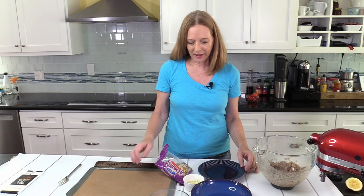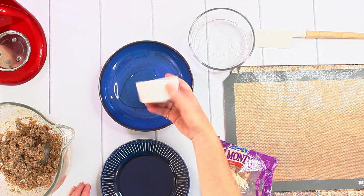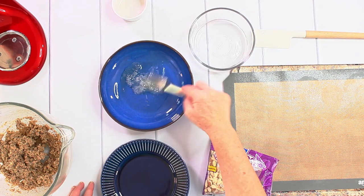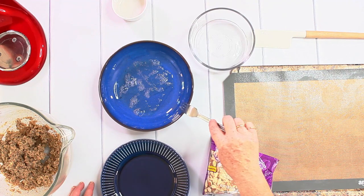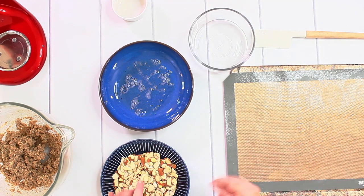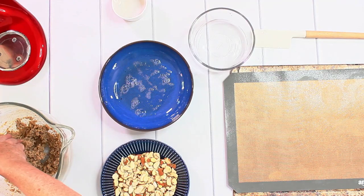I set the oven to 350 degrees Fahrenheit, which is 180 degrees Celsius. In the next step, I put some egg white into a bowl and mix it a little bit just to be able to work with it more easily, and I put some sliced almonds on a plate. I also put some water on my hands so I can work easier with the dough.